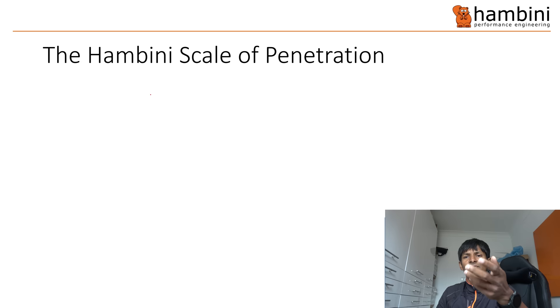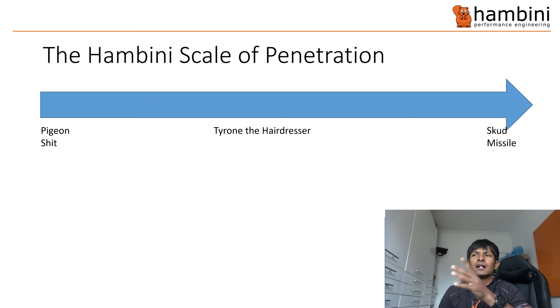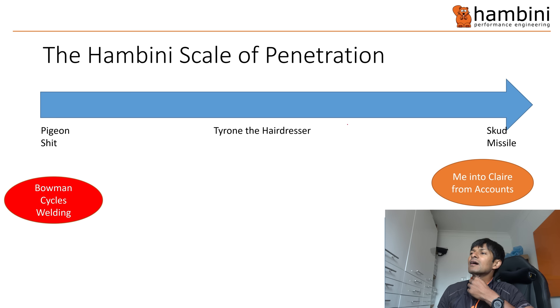And then we move on to the final slide - the Hambini scale of penetration. On the left, as much penetration as pigeon shit; on the right, a Scud missile. Somewhere in the middle, more towards Scud missile, we have Tyrone the hairdresser. In red because it could kill you - Bowman cycles welding. If you haven't seen that video, that is the most appalling welding I've ever seen. I cannot believe the guy has not been sued for what he did.